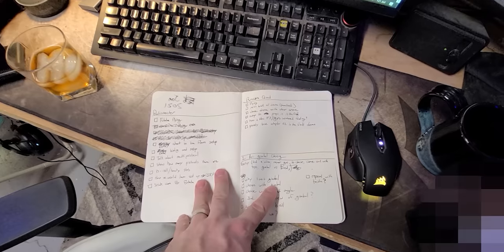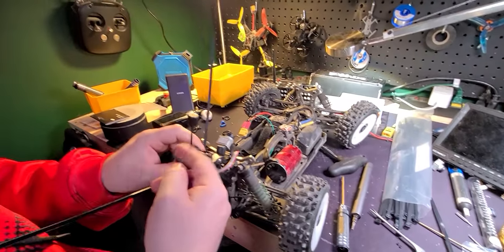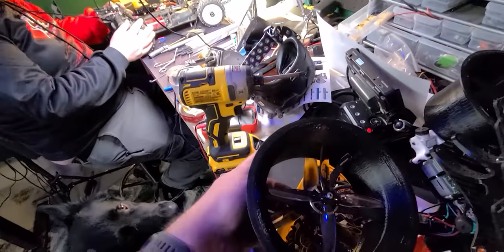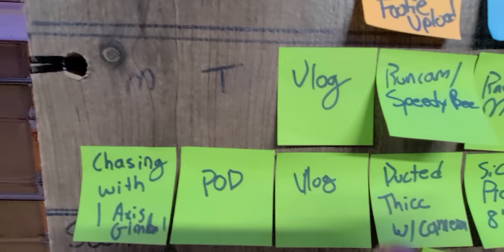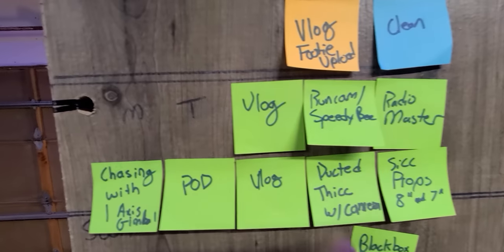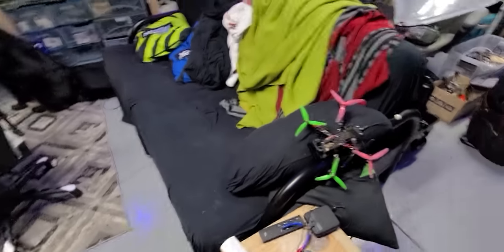It's currently 1:20 in the morning. I've been doing some planning on shot lists. Winston and I are going out tomorrow to film a couple of different videos. We've got an RC car with a DJI digital FPV system on it now, finally — which I think is going to be really freaking fun. And we're also doing some stuff with ducted thick. Winston's going to chop down those props here in a second — they're a little rubby at the moment. Up on the board here, I'm going to try to keep this on just the stuff you need to know: old vlog posts, Runcam products, Radio Master review, one-axis gimbal, chasing podcast, ducted thick video, and sick props.